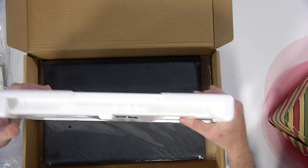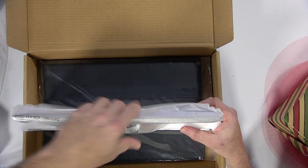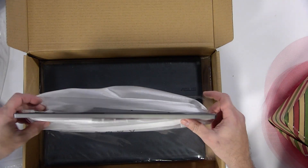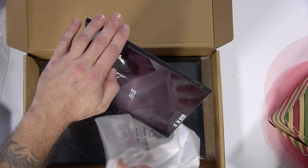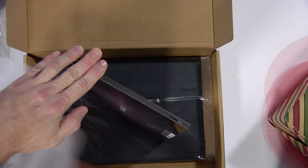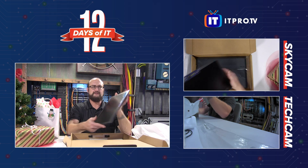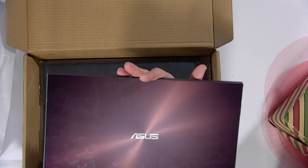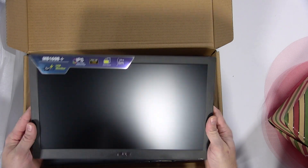Now on to the fun stuff. They did a good job packaging this — I like when they do this with monitors. Makes it a bit safer during transport. We'll go ahead and take the styrofoam off and pull the monitor out. I'm sure I'm going to get fingerprints all over it — don't worry, before we send this to you we'll get it all cleaned up. This thing is really, really slick. Taking a bird's eye view, it's got the typical Asus color. Really, really nice.